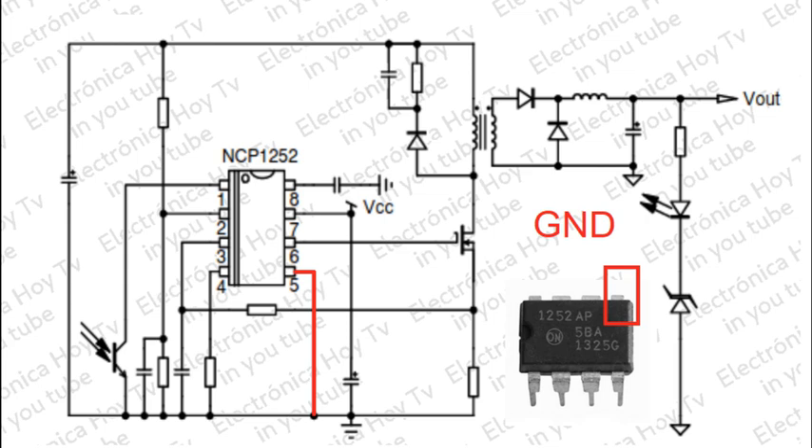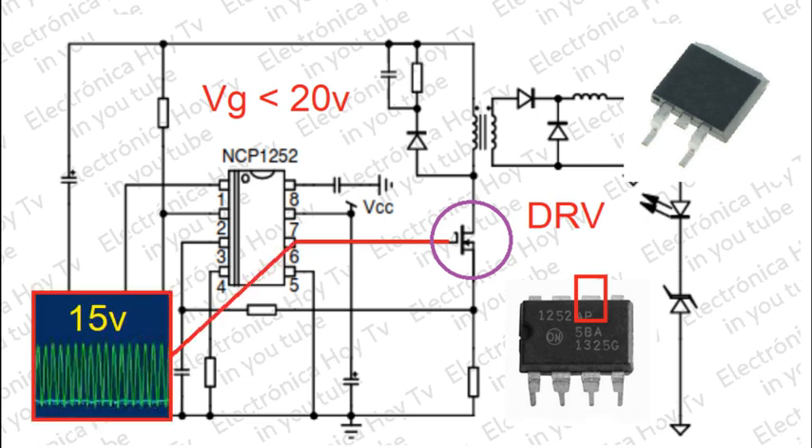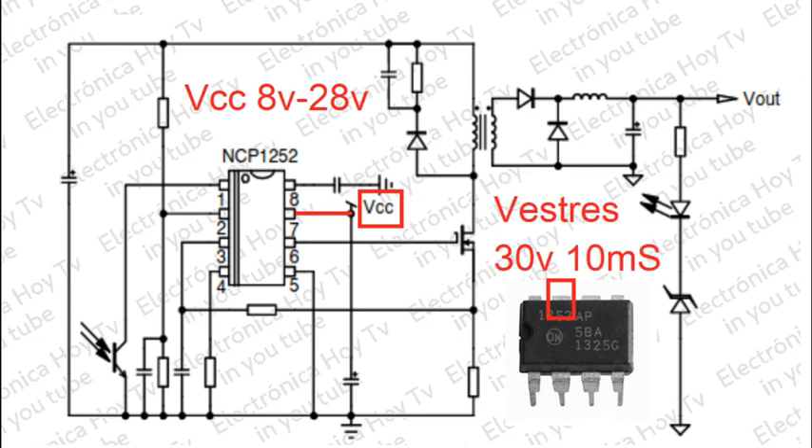El pin 5 o GND es el pin de tierra del controlador. El pin 6 o DRB es la salida driver que se conecta a la puerta MOSFET. Debido a que muchos MOSFET no aceptan un voltaje de conducción superior a los 20 voltios, el dispositivo cuenta con una protección que no permite que esta salida supere los 15 voltios típicos. El pin 7 o VCC acepta un rango de voltaje de alimentación desde los 8 voltios hasta los 28 voltios, aunque el controlador permite la operación con un voltaje transitorio de hasta 30 voltios durante 10 milisegundos.